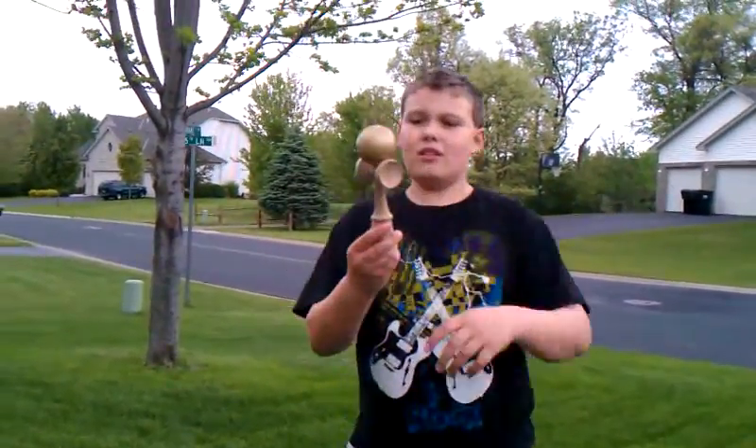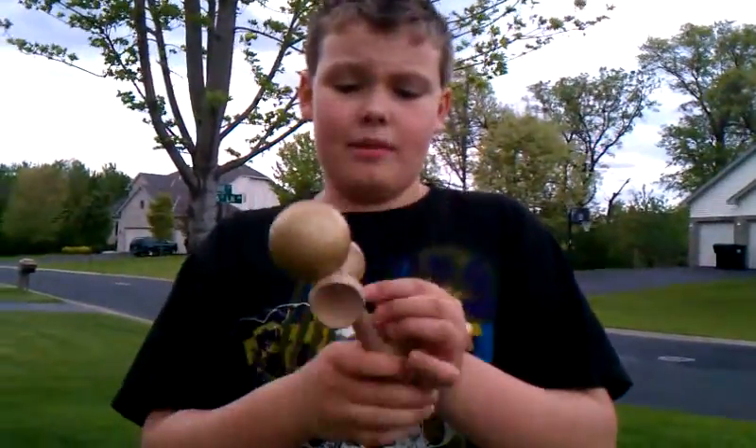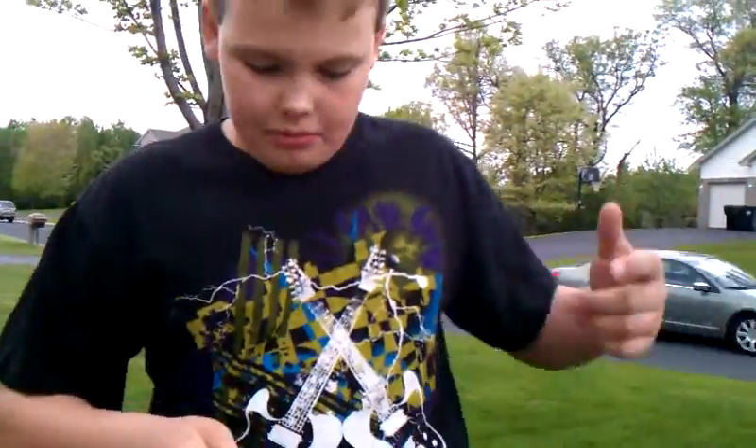Hey guys, I got a new Kedama. I have used it for a very long time — it's all messed up. I glued the hip. I'll show you some tricks.